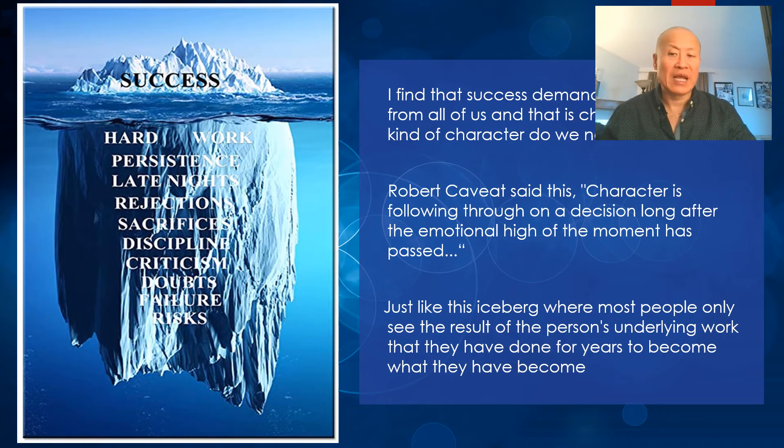You don't see the hard work, persistence, late nights, rejections, sacrifices, discipline, criticism, doubts, failures, and risks they've had. It's all about sticking it out in your path. As Robert Cabot said, 'Character is following through on a decision long after the emotional high of the moment.' Most people only see the results of a person's underlying years of work — and it's because they stuck it out and followed through that they became successful.